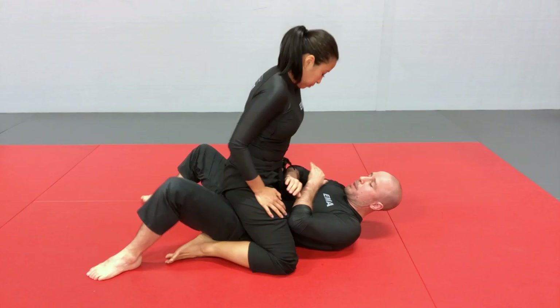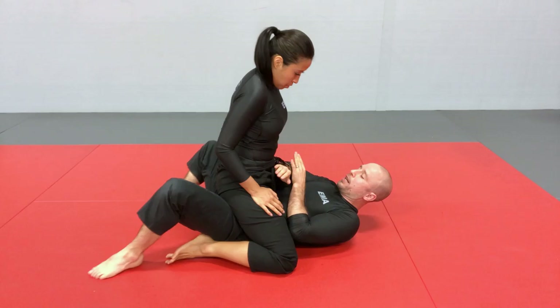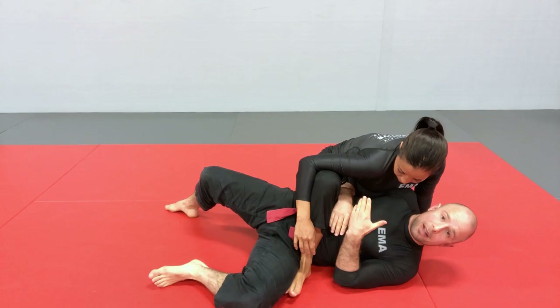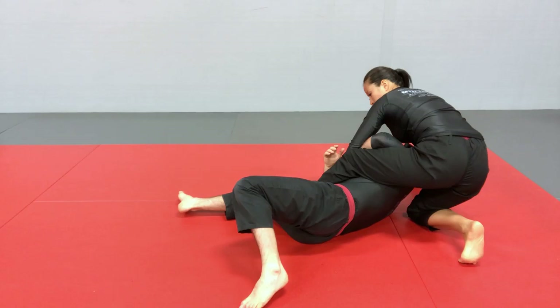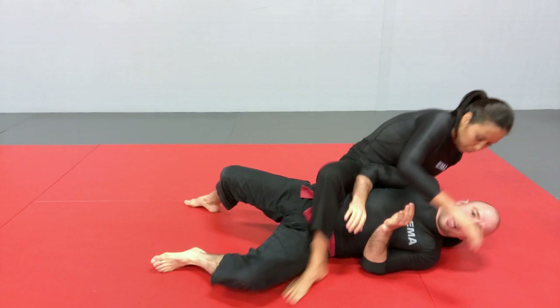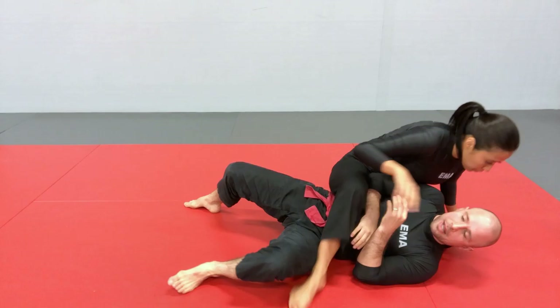The other thing she needs to be able to do is go to a chair sit on either side. Making sure she can shift her weight — especially if I start bridging — she can shift her weight to one side so she doesn't get off balance by my bridging attempt, and she's progressing towards my back. So I bridge and she goes chair sit, hiding this foot and shifting her weight to the side so she's not off-balanced by my bridge.